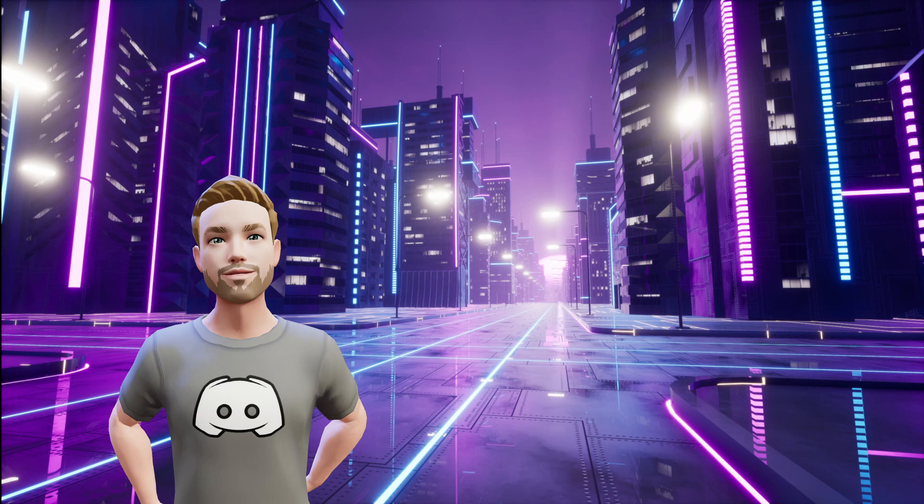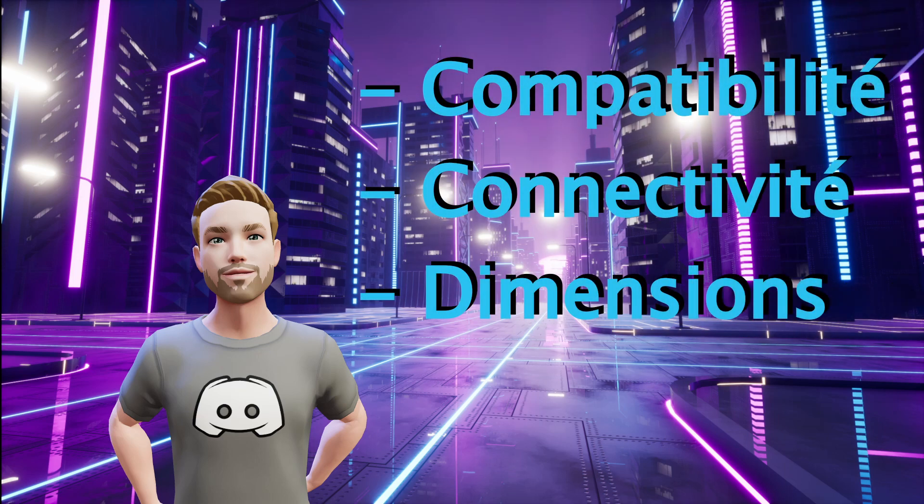Après avoir trouvé la bonne carte au bon prix, il ne reste qu'à vérifier trois paramètres afin de garantir le succès de l'opération : la compatibilité, la connectivité et les dimensions.